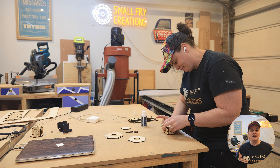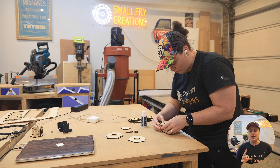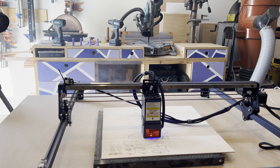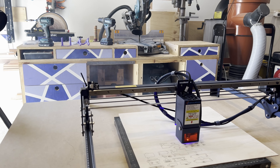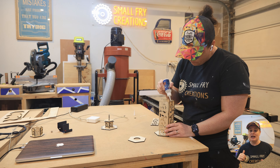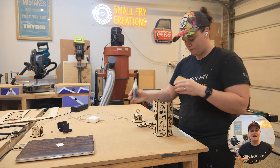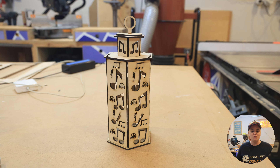There is one large drawback worth noting: at 33 watts this machine produces a ton of smoke and fumes. You really don't want to run it in anything other than an enclosure where you're venting the smoke out. If you're not using an enclosure, you need to be in an extremely well-ventilated area with fans blowing smoke away from you — it is not something you want in your lungs.